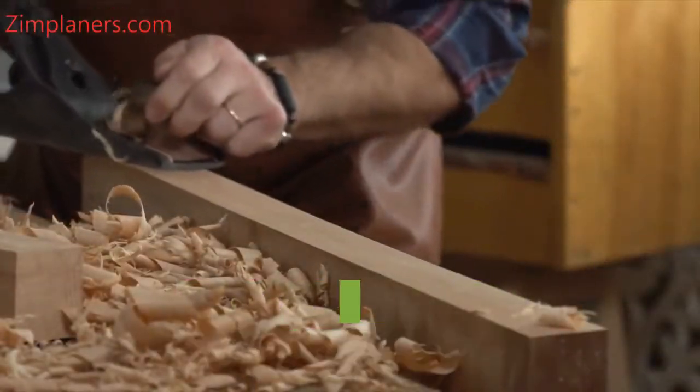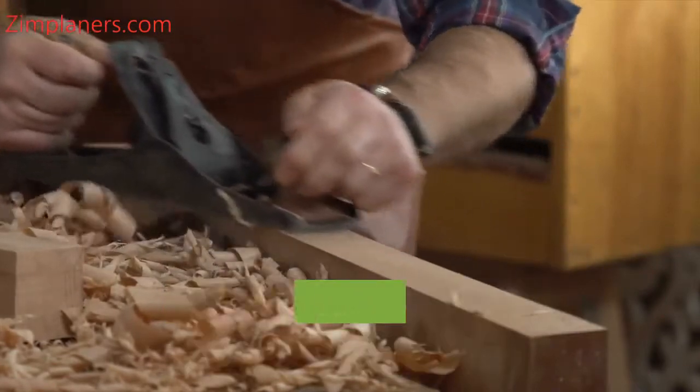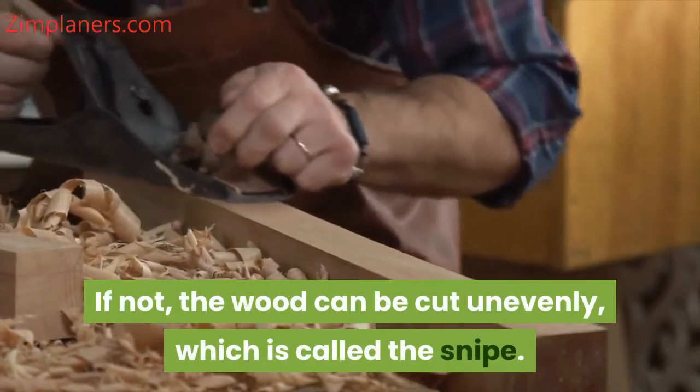You should avoid putting so much pressure on the edge of the wood pass. If not, the wood can be cut unevenly, which is called the snipe.